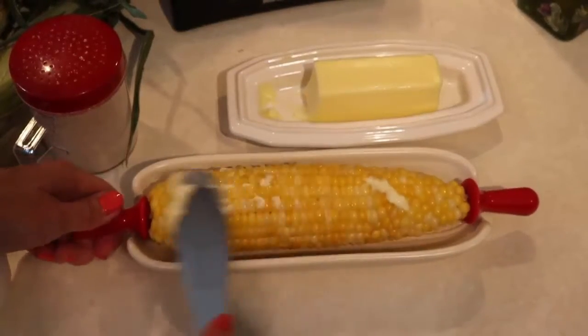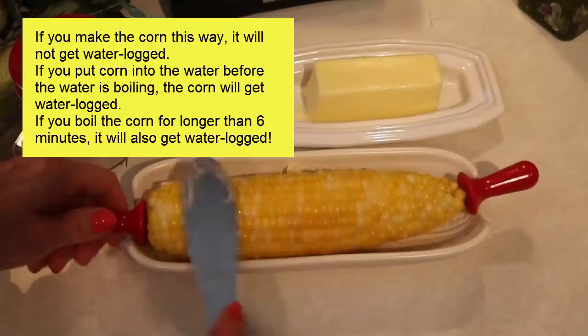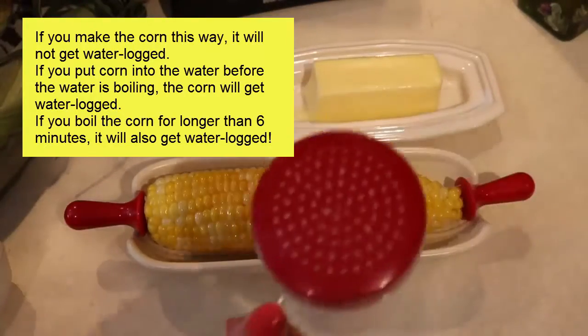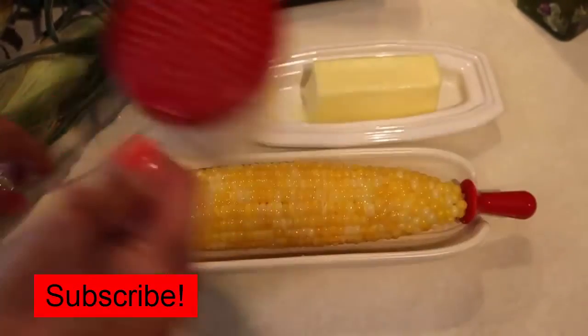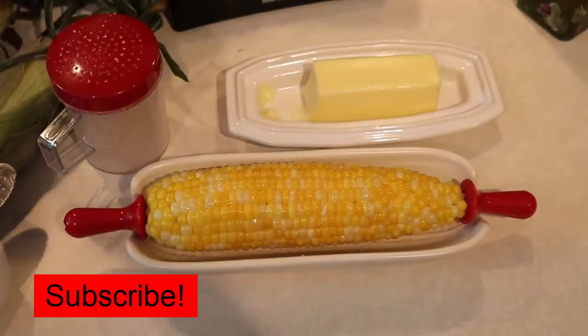And some salt. This method makes sure that your corn does not get waterlogged. If you put the corn into the water before it boils, or you boil it for longer than six minutes, you're going to have corn that is waterlogged — and nobody wants that. So this is perfect corn on the cob.